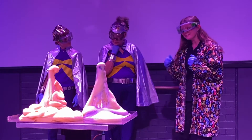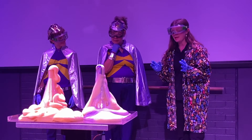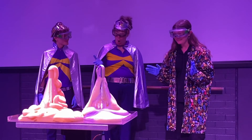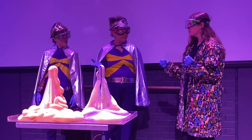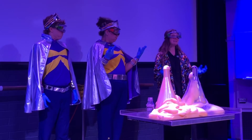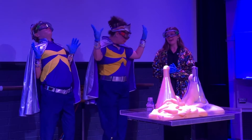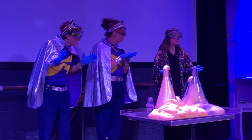Absolutely! Our Elephant's Toothpaste is all about making bubbles. We've got a few different chemicals in there and some dishwashing liquid that you might find at home. And when all those chemicals mix together, they make lots and lots of oxygen that gets caught in that dishwashing liquid and it makes lots and lots of bubbles. So maybe at home you might try washing dishes and see if you can make lots and lots of bubbles.